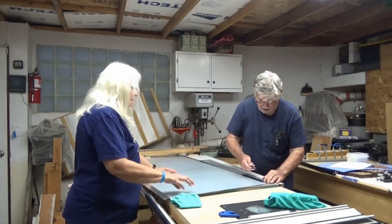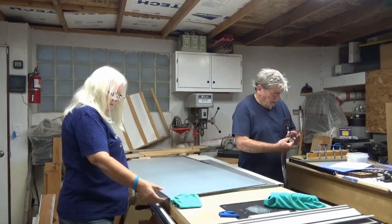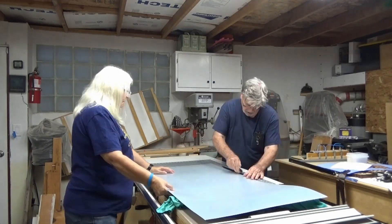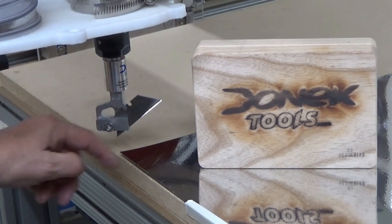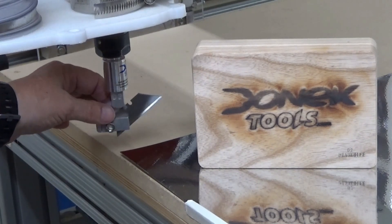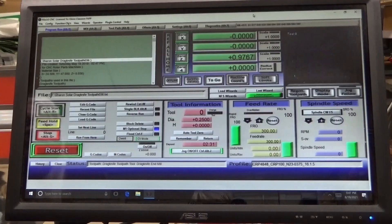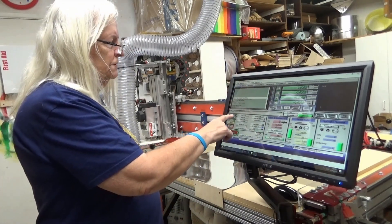Then we begin cutting the extra off the edges. This is the donut tool that we use to cut out the plastic — it's a utility knife blade that spins around as the CNC router runs. This is the program we use: it's Mach 3, and it runs the CNC router. After putting the parameters in, all we need to do is push the start cycle button.